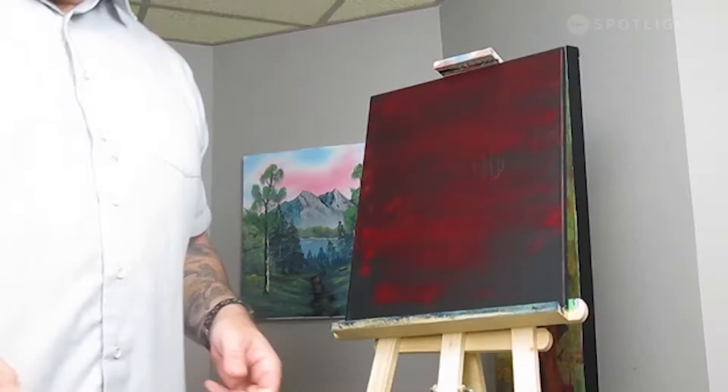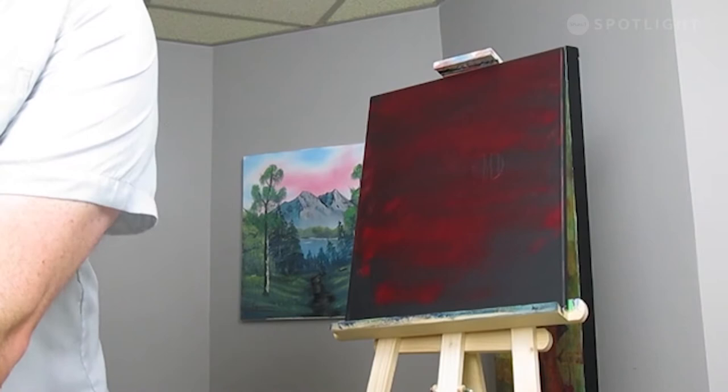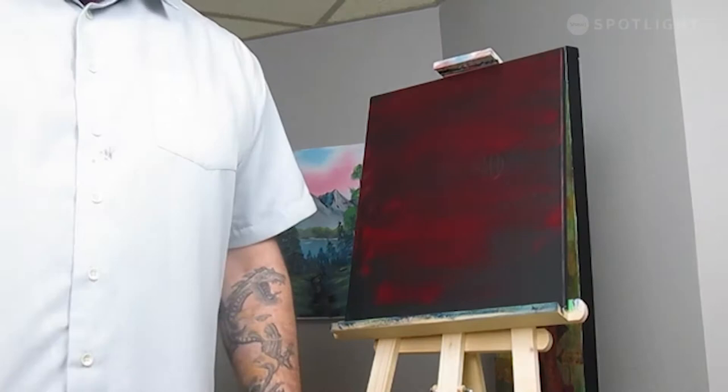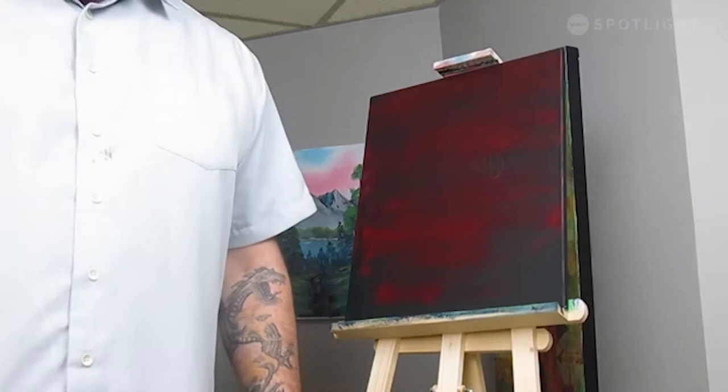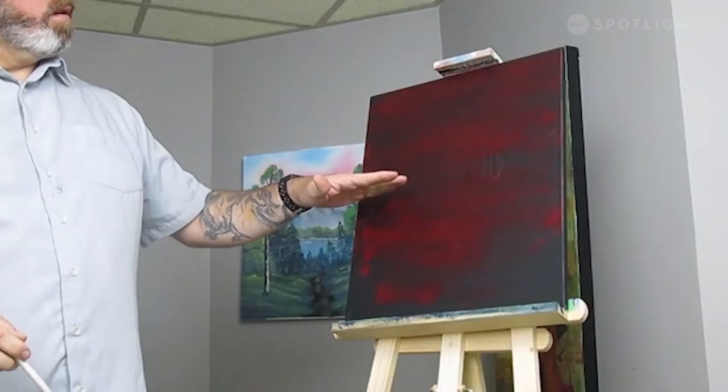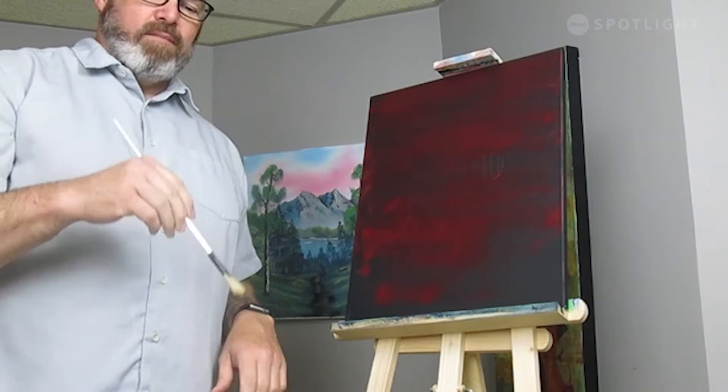I'm going to go ahead and wash my brush and we're going to start making the magic happen. It's very simplistic colors. Once we have this crimson on our background, we're usually going to be going in with some white — titanium white and some cad yellow right off the start. For that we're going to use a fan brush. Our horizon is just below my little sticker right here, and we're just going to go in and put some clouds in. We're going to mix up some titanium white with that cad yellow and scrub it in using the fan brush.